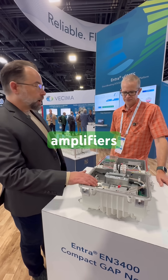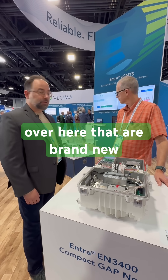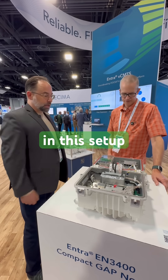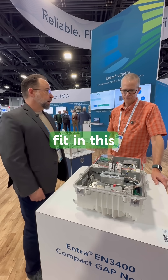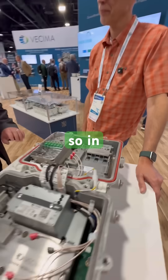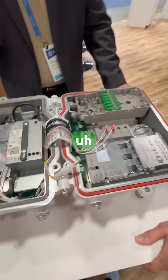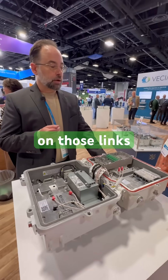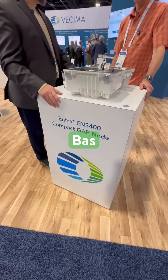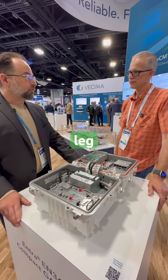We have 1.8 gig amplifiers for FDD. We also have our DOCSIS 4 modules over here that are brand new. This module is our 3.1 module in this setup, but our 4.0 modules fit in this housing as well. In our 3.1 line, we have three Ethernet ports, which you can use for multiple backhauls, redundancy on those links, and extra data routing with the ETH port if you want to use the node as a jumping-off point for another leg of fiber.